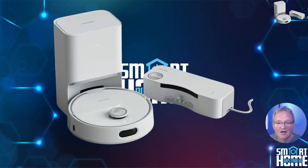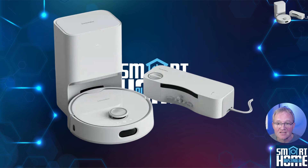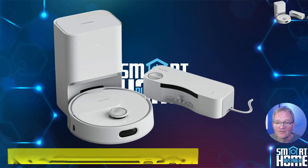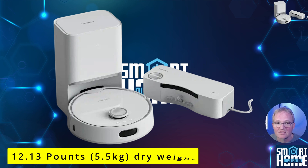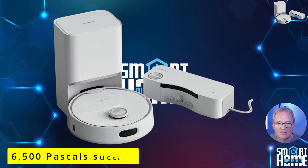The SwitchBot S10 comes with three main parts. The S10 itself is circular and measures 148mm across and 92mm tall to the top of the LiDAR sensor, and weighs in at a hefty 12.13 pounds — so this is not a small or light robot vacuum. But this is not a bad thing, as it uses this weight and the 6500 pascals of suction to press down and achieve great results.